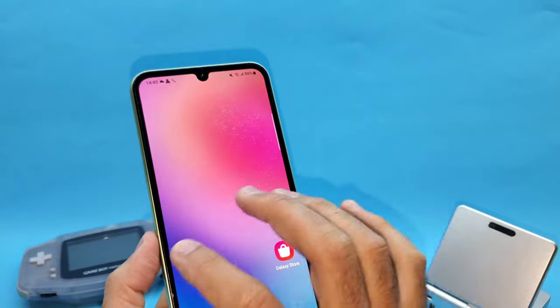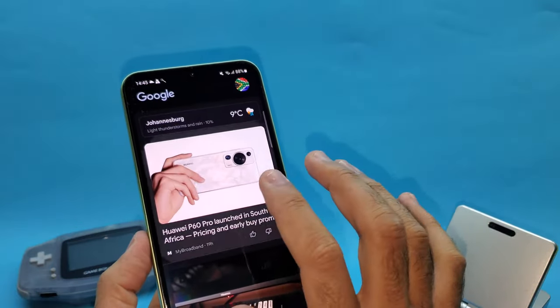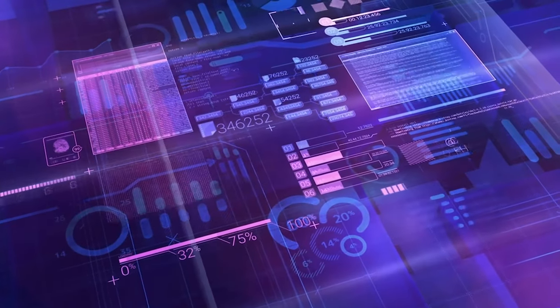In the software department, the phone runs on Android 13 with Samsung's One UI 5.1. This phone will also be getting regular software and security updates for the next couple of years.